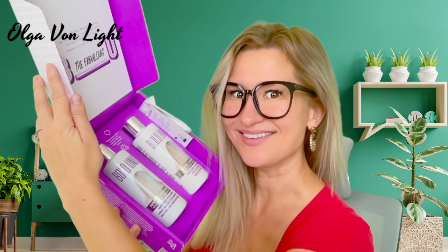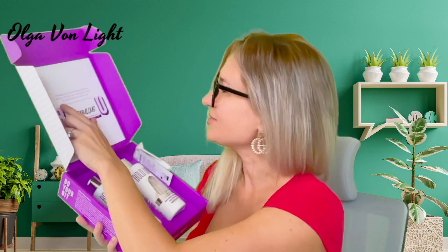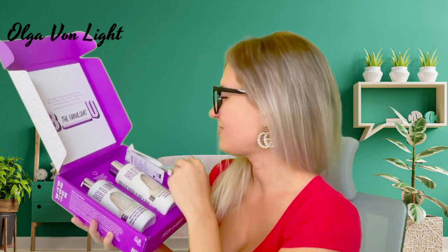I feel like everyone would be able to appreciate it as well. It says: 'Be happy, be silly, be giggly, be fabulous.'